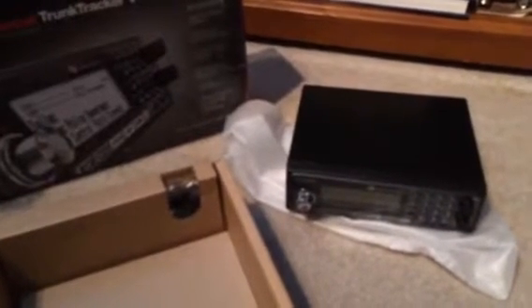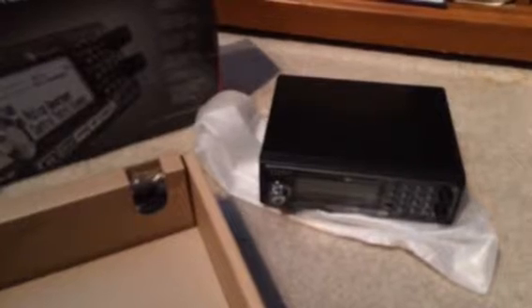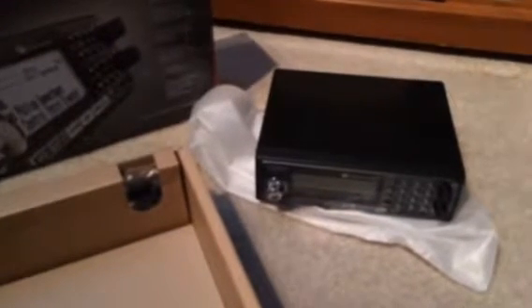Hello YouTubers, K4DPS here. Just received the BCD536HP scanner, just unpacked the contents and we'll take a look here. Got the antenna, the manual...